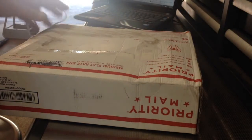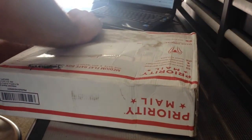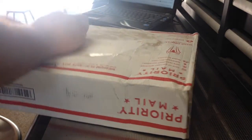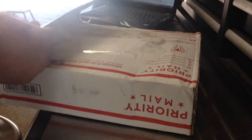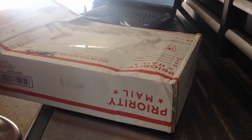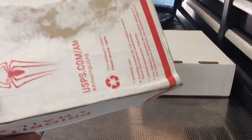Just got a package today, hopefully it is my belt drive for my G0704 benchtop mill. I have not seen it yet — opening it now. Not as much stuff in that big old box as I would have thought.